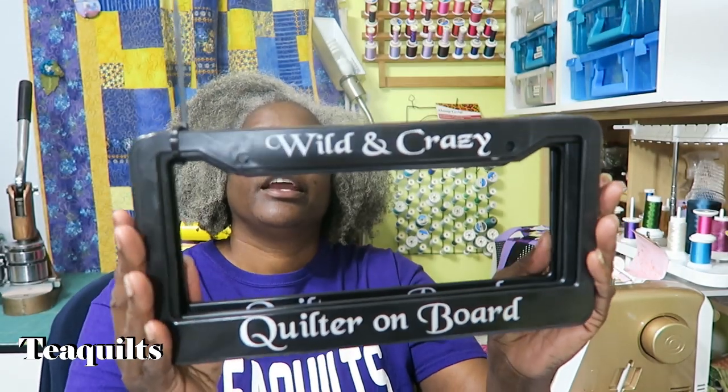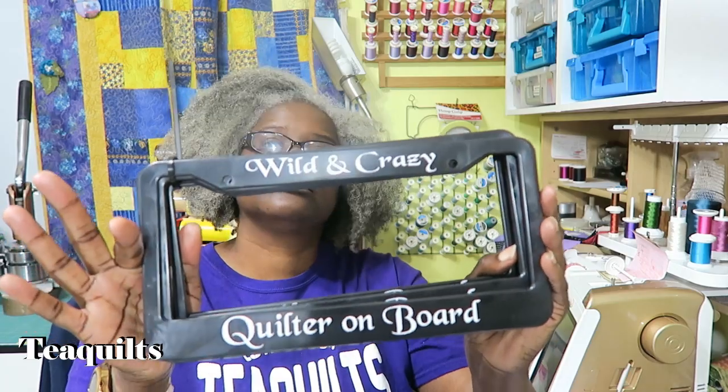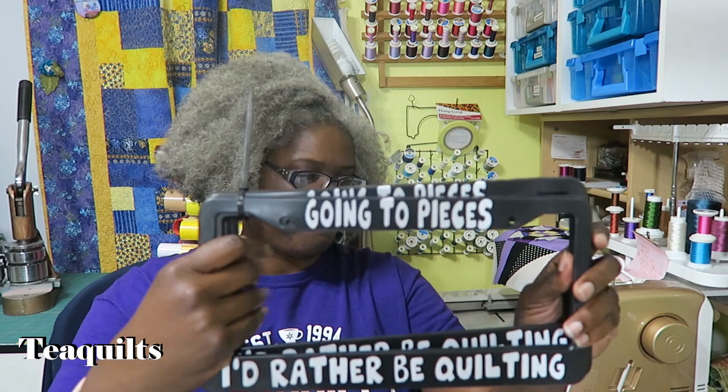I also have license plate frames. One is 'Wild and Crazy Quilter on Board,' and the other one is 'Going to Pieces — I'd Rather Be Quilting.' Those are seven dollars each.